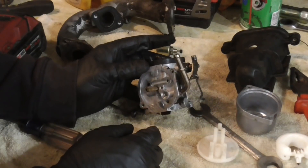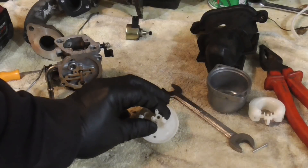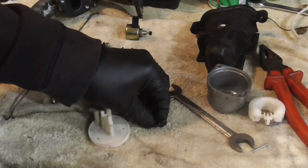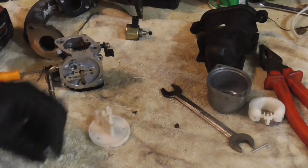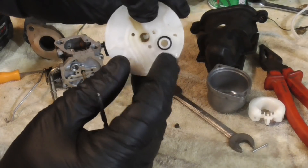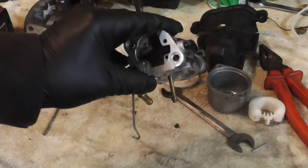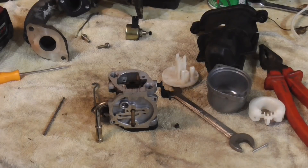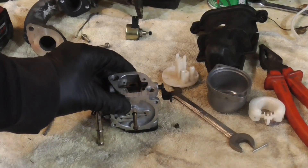Now we're going to go ahead and spray this out. On this plastic piece there's a little jet inside — I'm just taking a drill bit and pushing it down. You'll see it has a tiny O-ring on there, so we'll clean that out. There's another opening in here and we're going to clean that out as well. At this point we're just going to spray through all the ports of the carburetor and clean everything up using some brake clean or carburetor cleaner. I'm going to spray it through every passage and make sure I see it come out the other side.